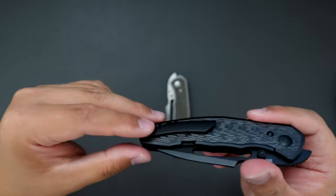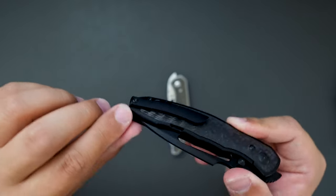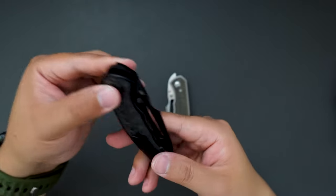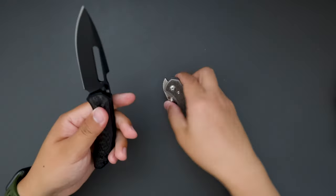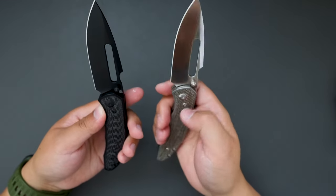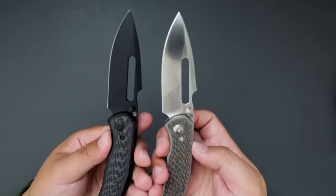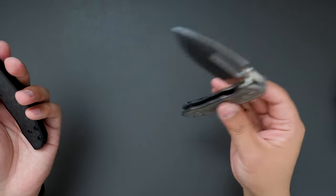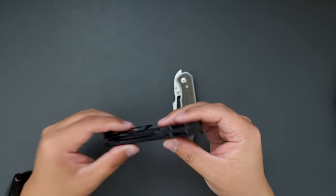And the pocket clip — milled pocket clip. Not super deep carry, but deep enough. Super cool. Let me know which one you like better: the green micarta with satin finish, or the carbon fiber with DLC finish. I think both look amazing and you can not go wrong with either for only $200.